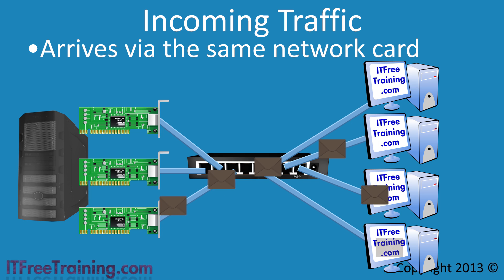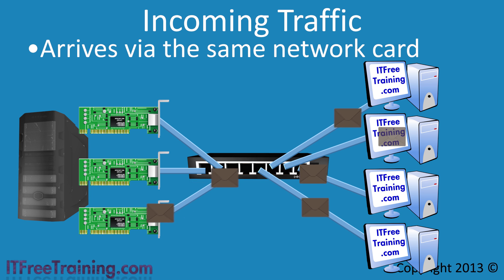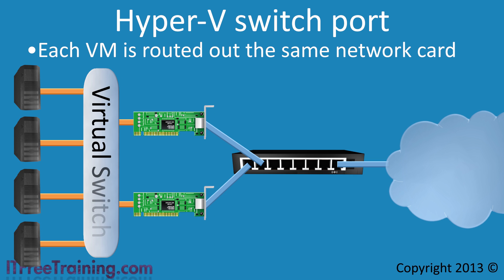If network cards are not bound together on the switch, the Hyper-V port algorithm can assist with incoming traffic control when using virtual machines. This algorithm routes traffic from a virtual machine out through the same network card each time. Each virtual machine has its own MAC address, and NIC Teaming uses this MAC address on the network so traffic finds its way to the adapter with that MAC address, ensuring all traffic from a VM always uses the same network card.